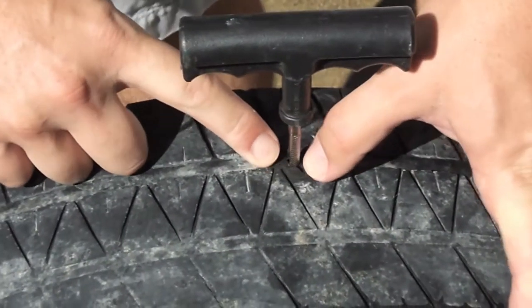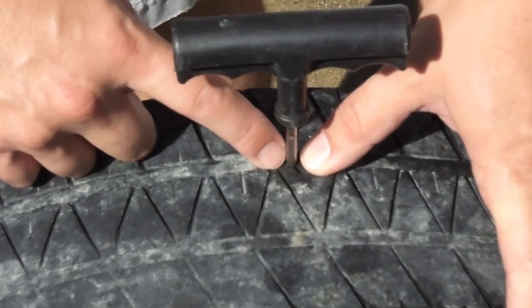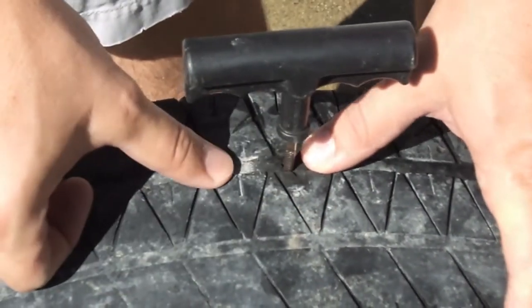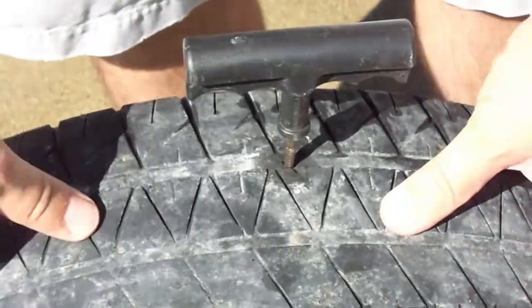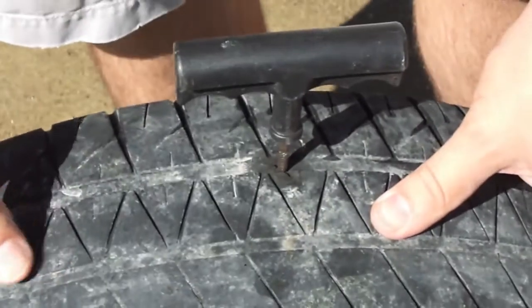Looking at the hole, there's a pretty good crack right here, so I don't know how clean this is going to be to plug. If this was a screw or a nail, you'd just get a pair of pliers and pull it out, put the rasping tool in there, and that would be a good clean plug. But with it being cracked like this, I may have to take this to a tire shop. They'd have to break the wheel off the rim and patch it from the inside, possibly with a flat patch. But we're going to give this a try.